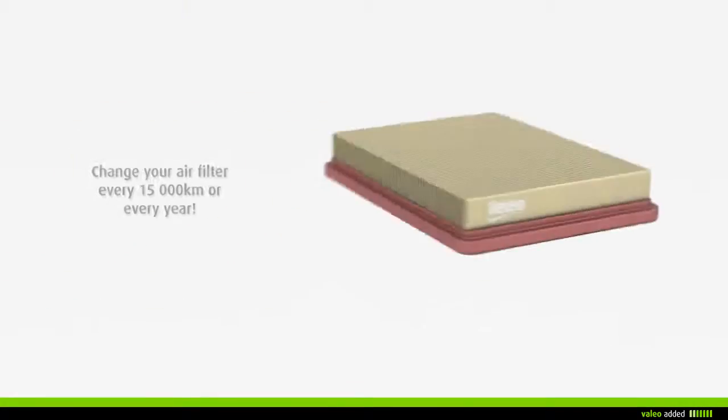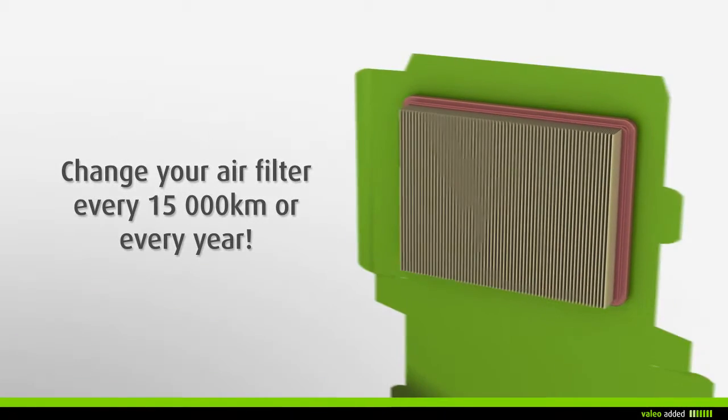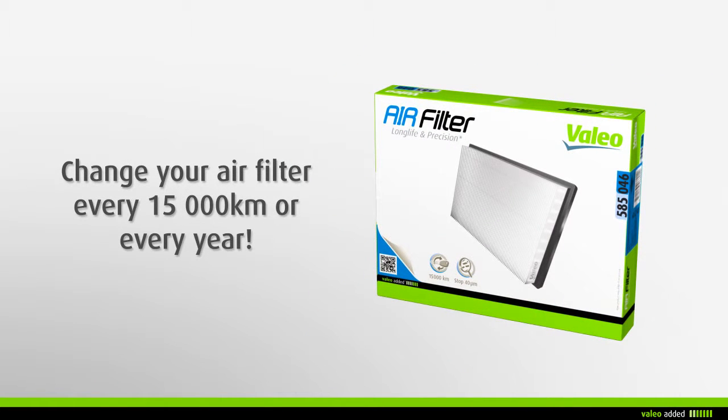It is recommended that you change your air filter every 15,000 kilometers or every year during maintenance of your vehicle.